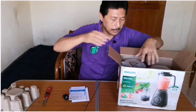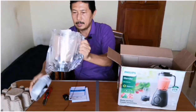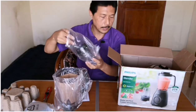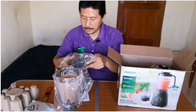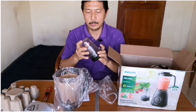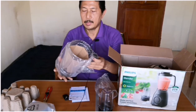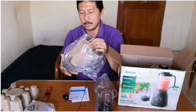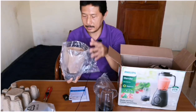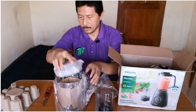Komponen ini menggunakan pelapis. Ini untuk membuat bumbu, untuk menghaluskan bumbu. Dan ini untuk membuat jus, kapasitas daripada tabung ini adalah 2 liter. Ini tutupnya.